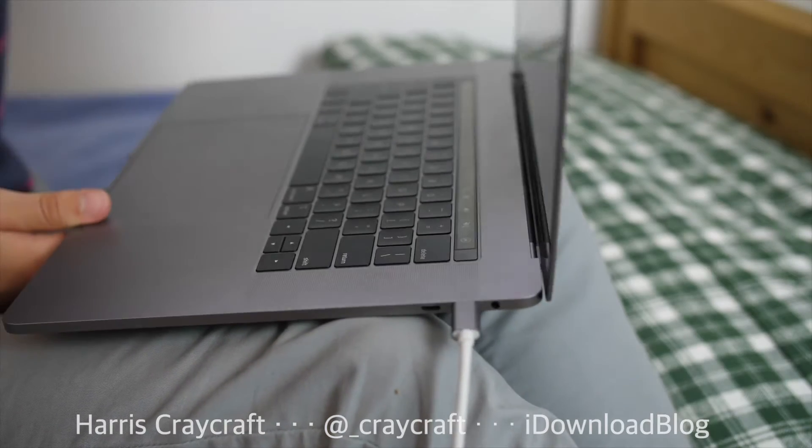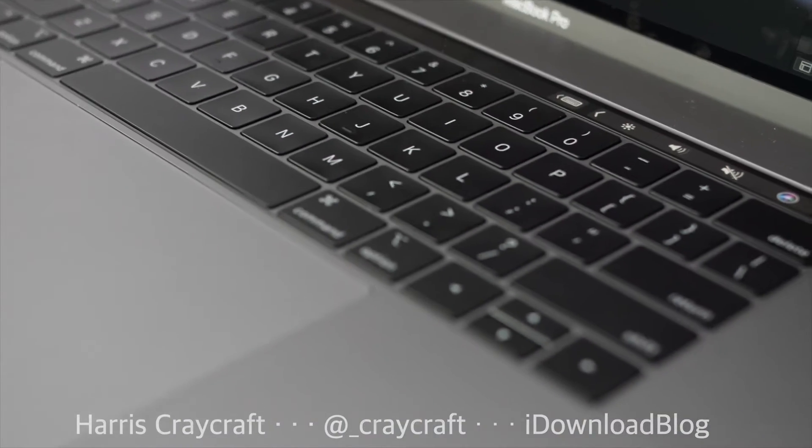Hey everyone, Harris here with iDownloadBlog. I've been using the 2018 MacBook Pro for several weeks now, and before I do my full long-term extensive review of this laptop, I'm going to do two videos — a quick series — for reasons to or not to get this MacBook Pro: features I like and features I dislike, starting out with the things that I do not like about this computer, and then we'll hop into the things I do like in the next episode.